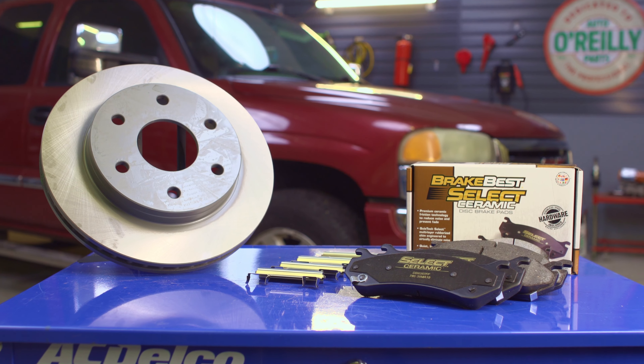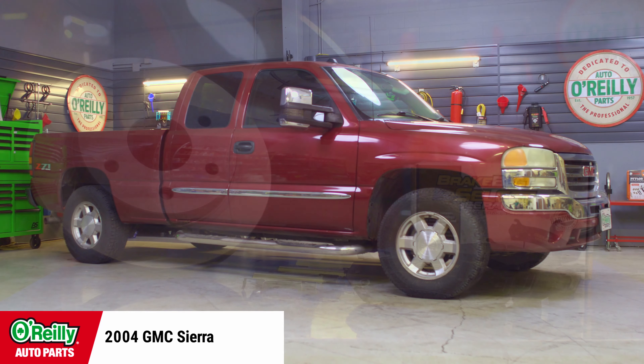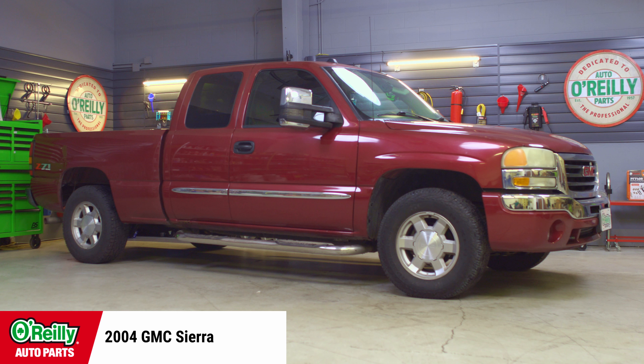Hey everybody, Chris here from O'Reilly Auto Parts to show you how to change brake pads and rotors on an early 2000s GMC or Chevy pickup. Today I'll be installing Brake Best select pads and rotors on this 2004 GMC Sierra, and the procedure will be similar on many early 2000s GM trucks, but be sure to know the specifics for your truck before getting started.